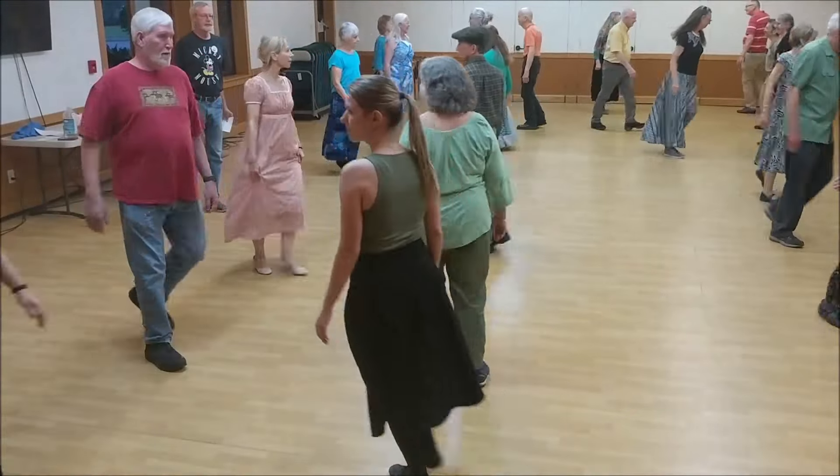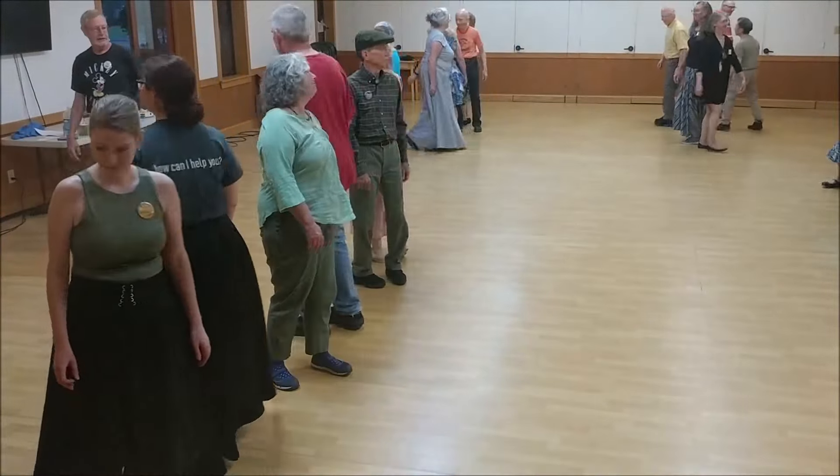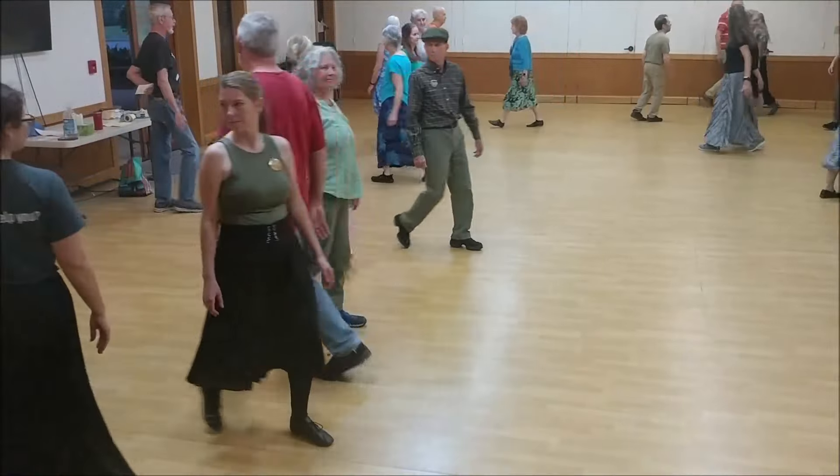Pass each other left, come forward, left shoulder to left. Turn single right, pass each other right shoulder, face in, lines fall back.